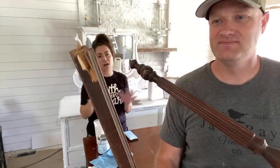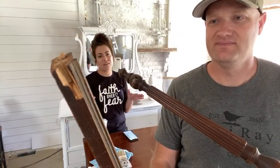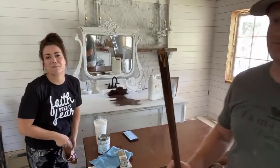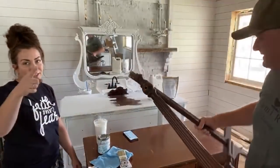All the products we're using today can be found on jamierayvintage.com. If you like my shirt, my joggers, or my new floral Birkenstocks, you can pick those up at jamierayvintagehome.com. As always, thanks for joining us today.